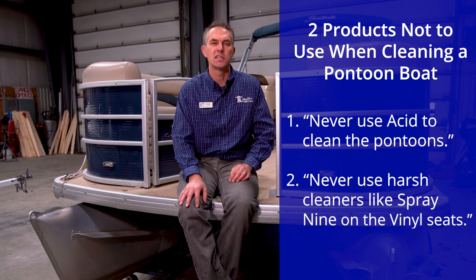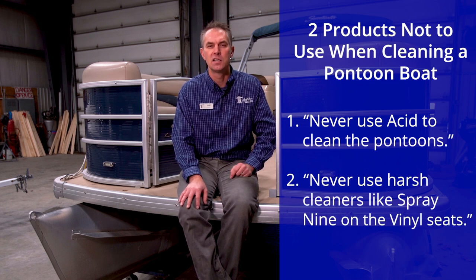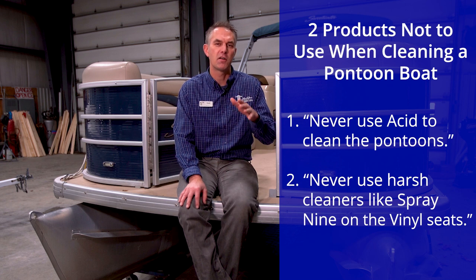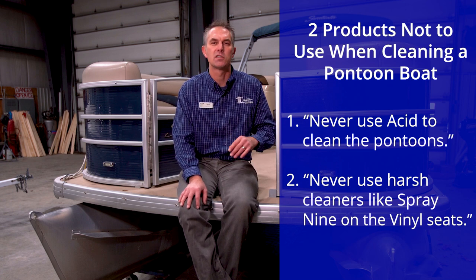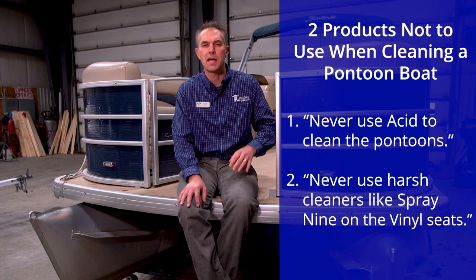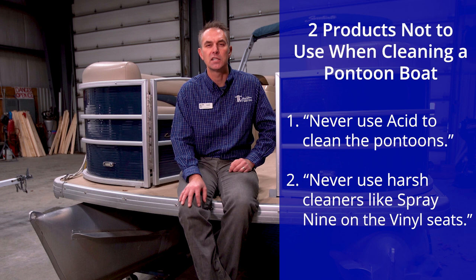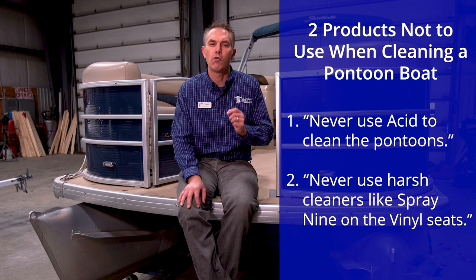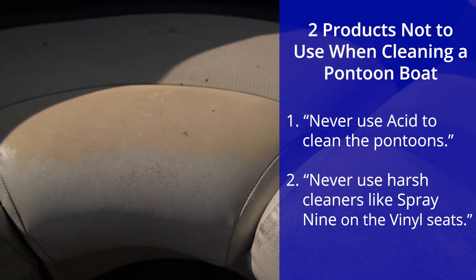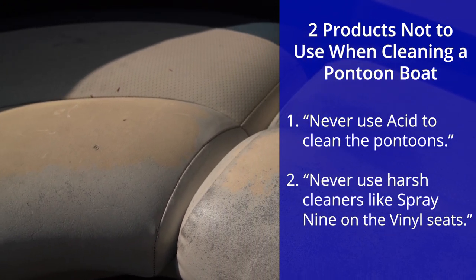The second is Spray Nine, or anything really harsh on the vinyl seats. Pontoon boats are very versatile and you can leave them out in the sun and rain almost all the time — it's better if you cover them — but people often use a very harsh chemical to clean the vinyl seats, Spray Nine being one of them, and over time it can thin out the vinyl, reduce its pliability, and really make for an expensive repair in the future.